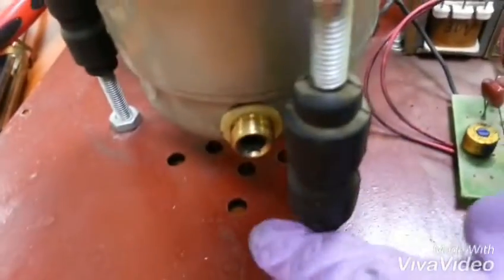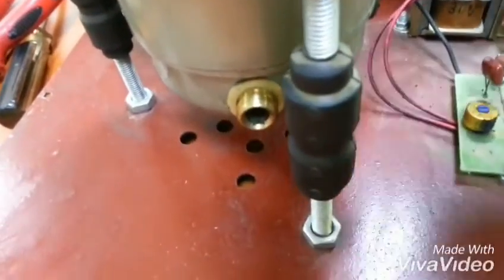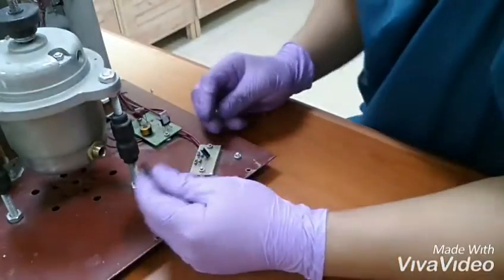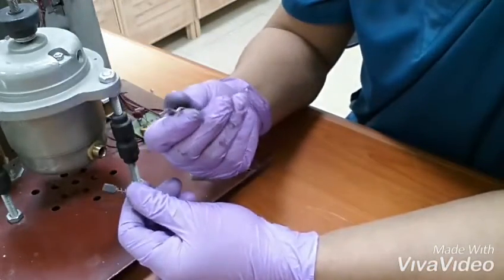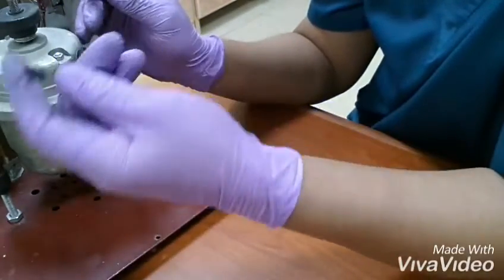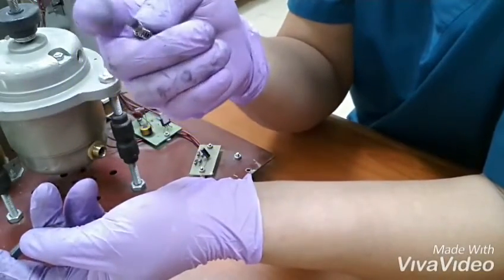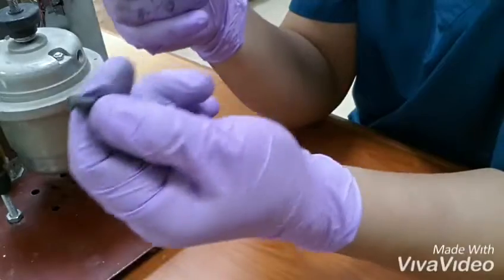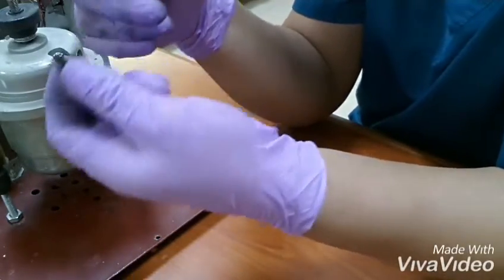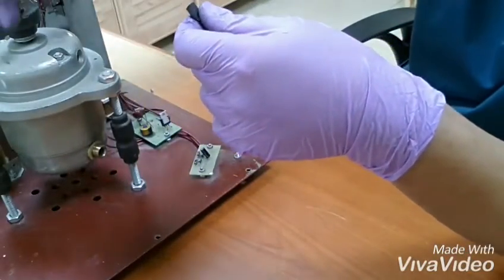So the carbon brush, there are two — from this one and the other side. As you see, after I remove the carbon brush from the motor, as I notice, it's already very small. The carbon brush is already very small. So I think this is the problem of the machine — why the motor is not working.